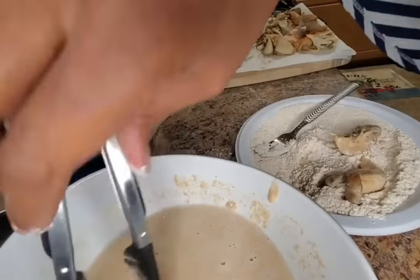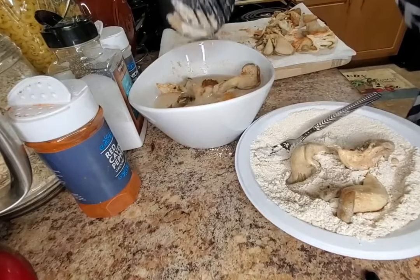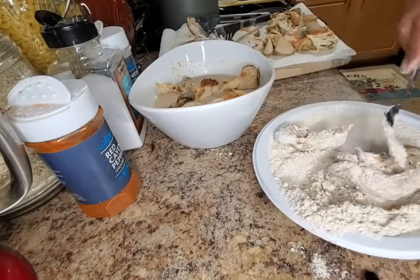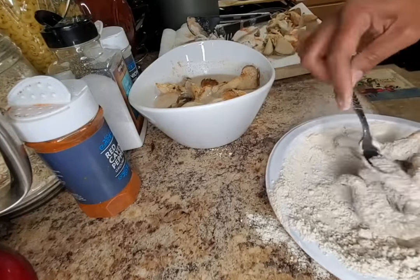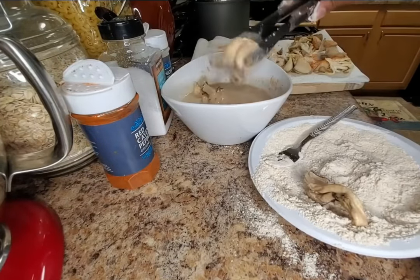I just add to the dry batter when I get low. You can season this dry batter, but I seasoned the mushrooms in the wet batter, so that'll be enough.